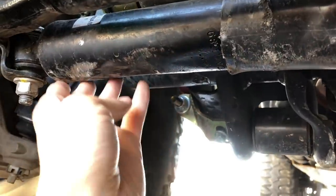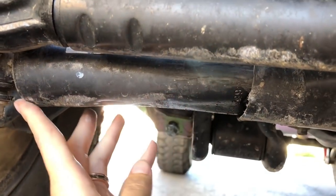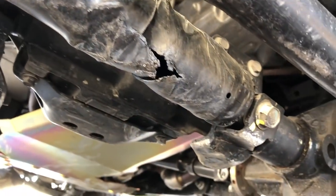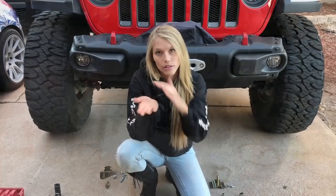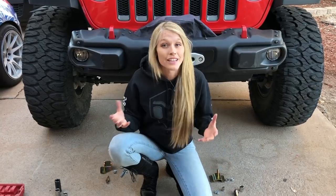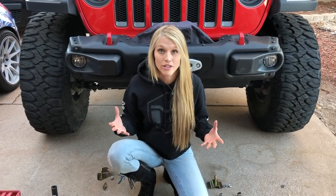This is not supposed to be flat, and we actually had a talk with Metal Cloak about this. It sounds like they'll be coming out with a relocation bracket for this stabilizer just to get it out of the way so this doesn't happen to other people in the future. We're pretty excited to get this on because Kevin and I want to upgrade as things break — that way it's stronger, better, and more capable every time we take it out on a trail.